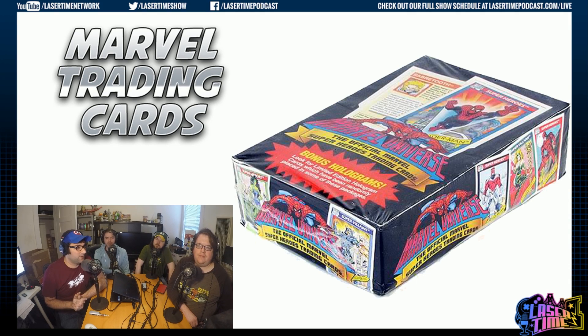Hello everybody. We're taking a look at Marvel trading cards here today. I'm Chris, Brett, Dave, Henry.